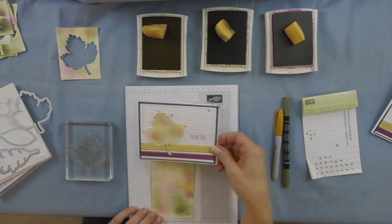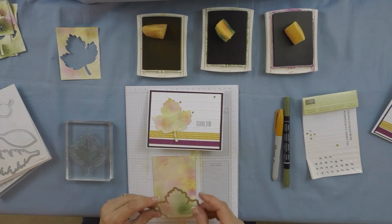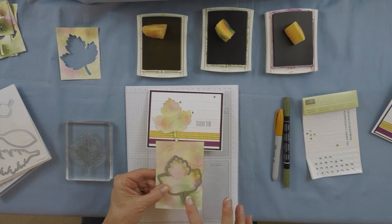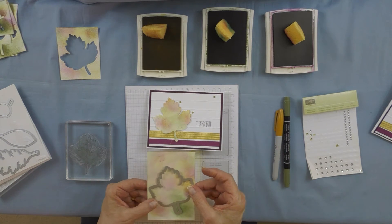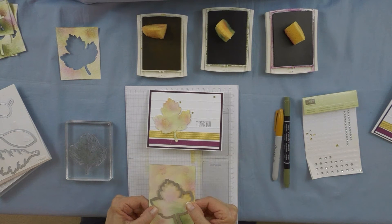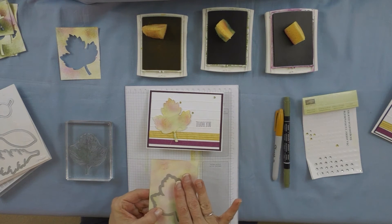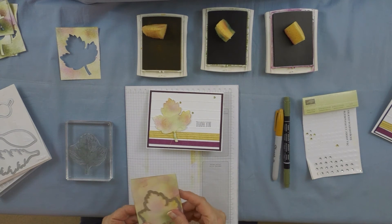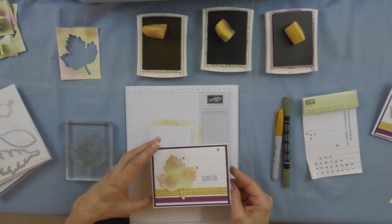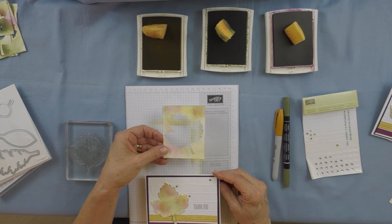Let me bring my card here so you can see the leaf as I'm doing this. What I did is I took the maple leaf from the framelits and notice how I positioned it with the stem down here on the green — that's why I wanted more green down there. Then I just ran this through my Big Shot die-cut machine using the magnetic plate. If you guys don't have that, you need it — it's a way for the framelit to stick right on the paper. So I punched that out and this is what we got.